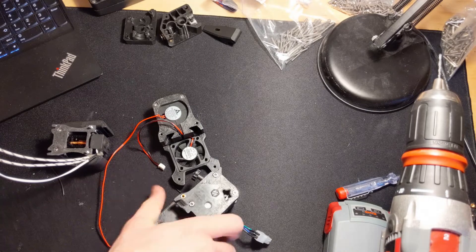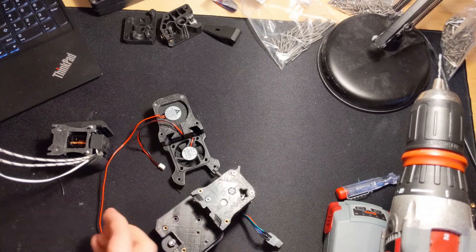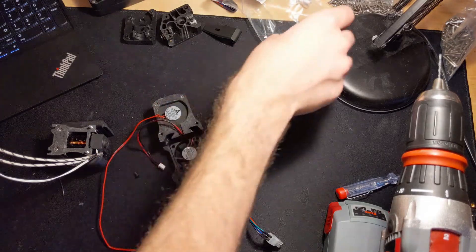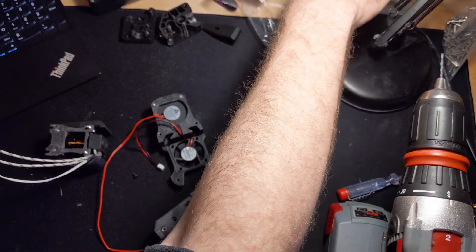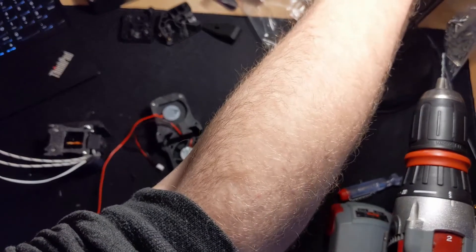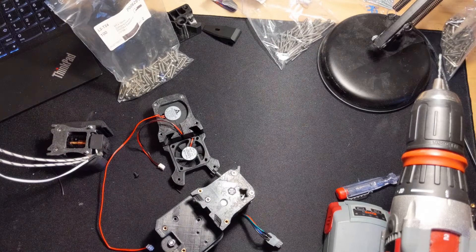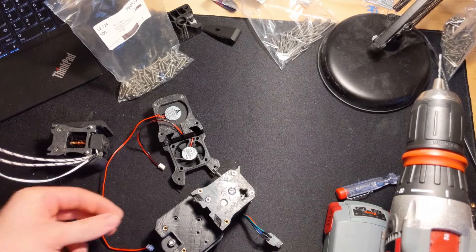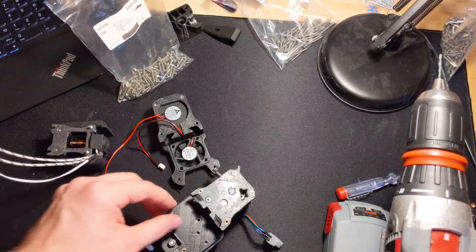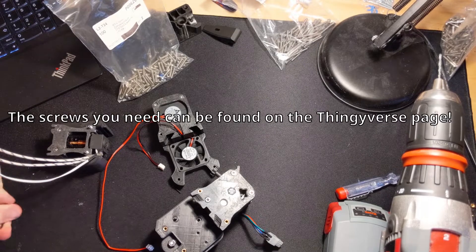I can install all of these mounting screws now. It's just gonna involve quite a few M3x16 screws, and some M3x6, and I think also an M3x10 — but I'm gonna have to check.